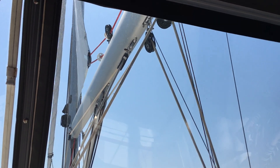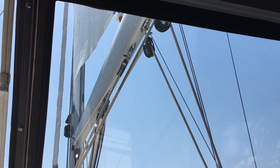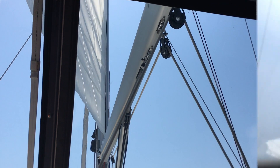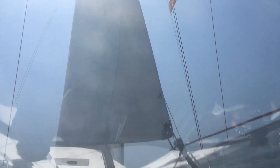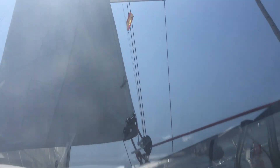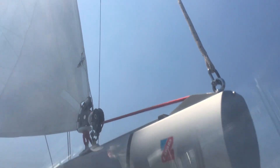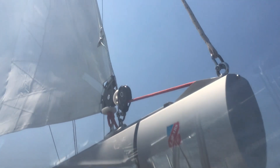I can go faster, keeping some tension on the furling line and going to slow speed, until it's all the way out.